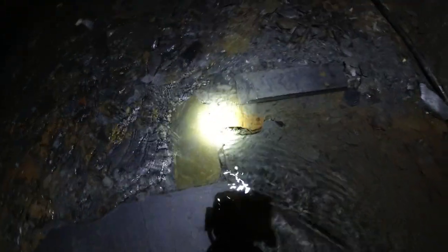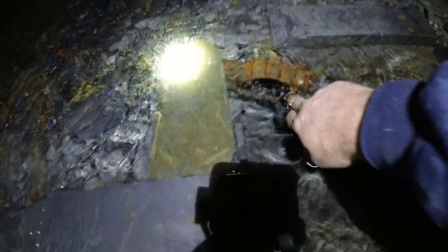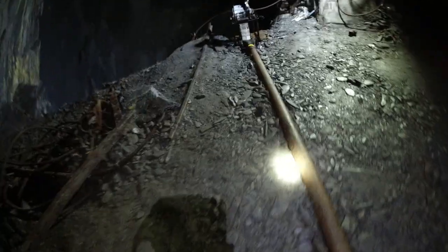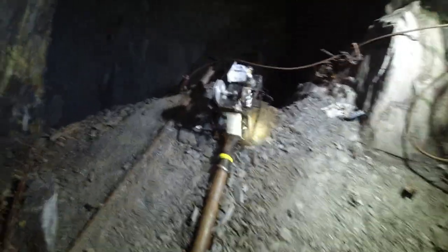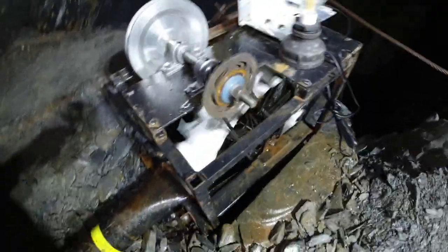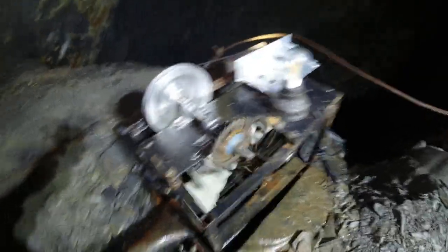If we go over to the intake side of the pipe, you'll see down here there's a grill over the pipe. It's a bit of an old air pipe and there's no head of water — no pressure — it's just a bit of flow, whatever flows down a three-and-a-half inch pipe, which isn't actually very much, but it's enough to generate a little bit of power.